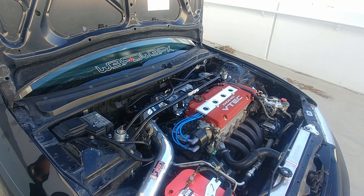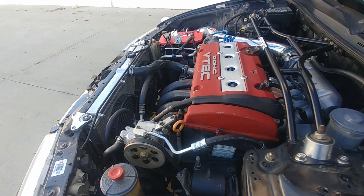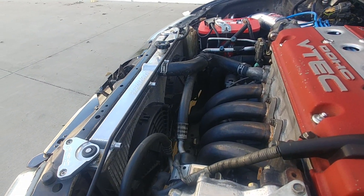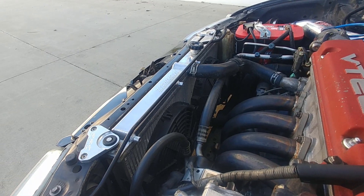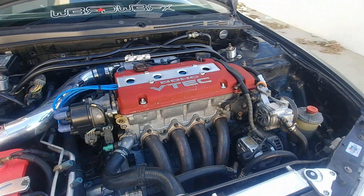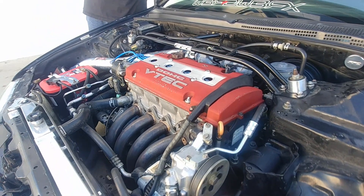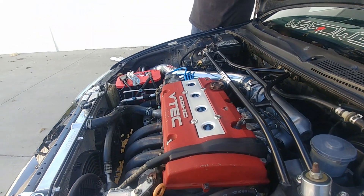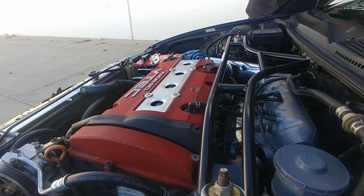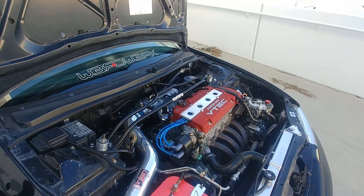I picked up this motor from my buddy who got out of the Accord game. He offered me the motor and trans together and I took him up on it. The transmission is an H22 T2W4, which is the matching Euro R gearbox. It has lower gears with a high rev range, so on the freeway I'm already at 4,000 RPM doing 80 mph — it just screams.